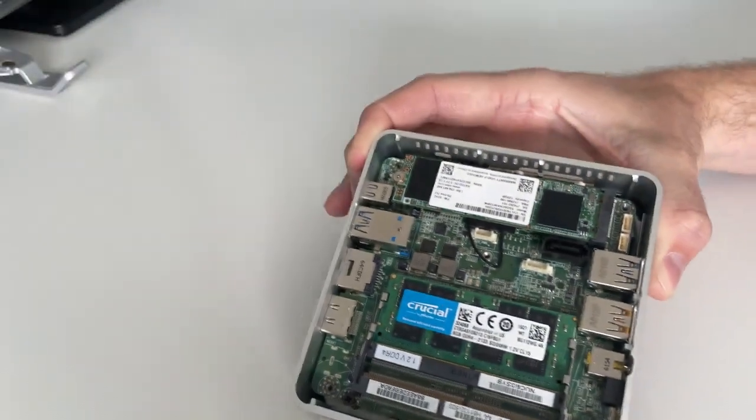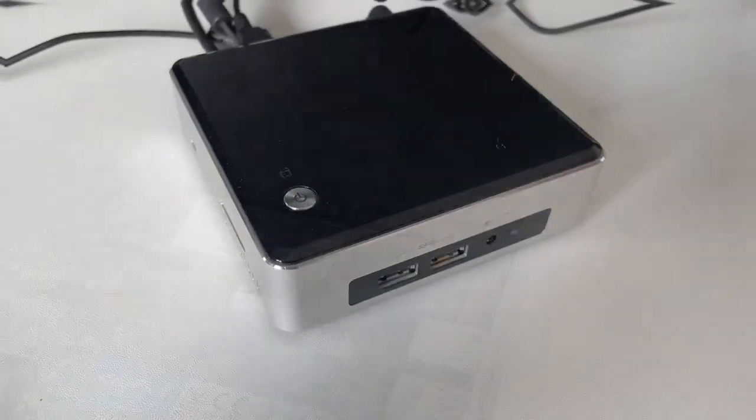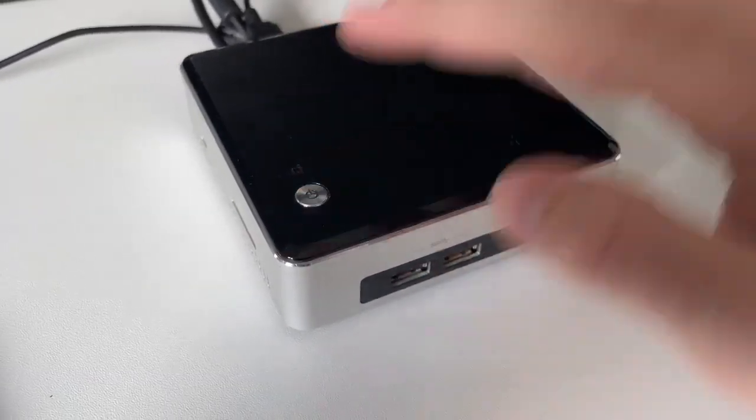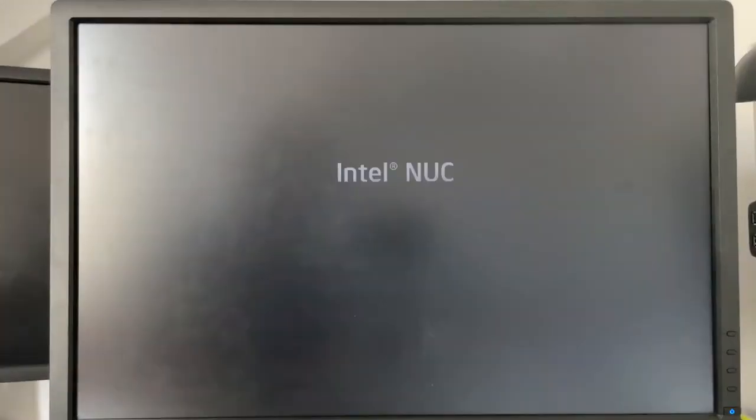This SATA port is generally only there for the bigger models, but the motherboard is the same as in this one. Booting this Intel NUC is actually very quick, as the NVMe drive makes for very quick storage.